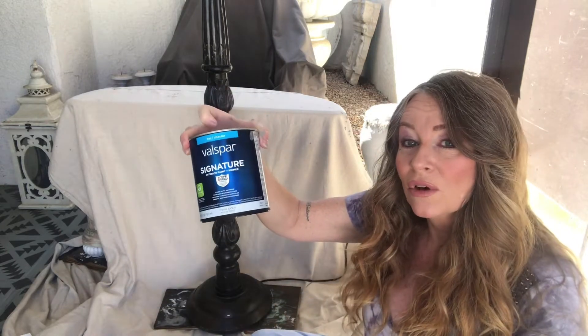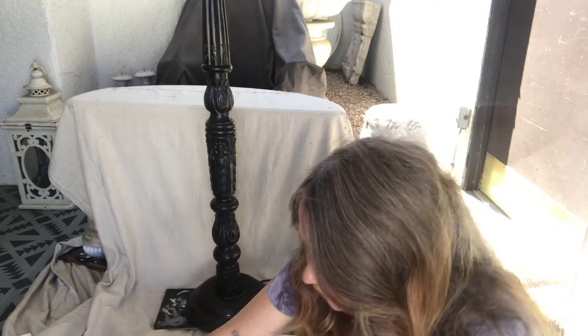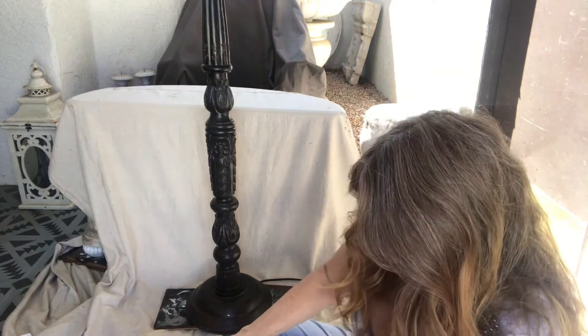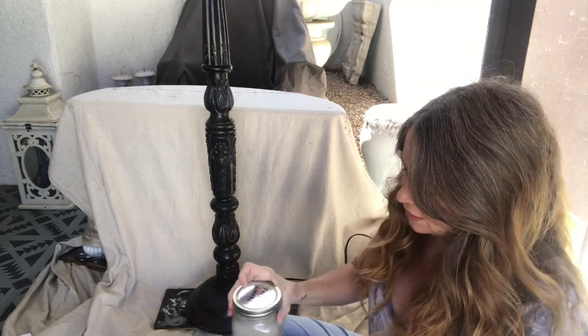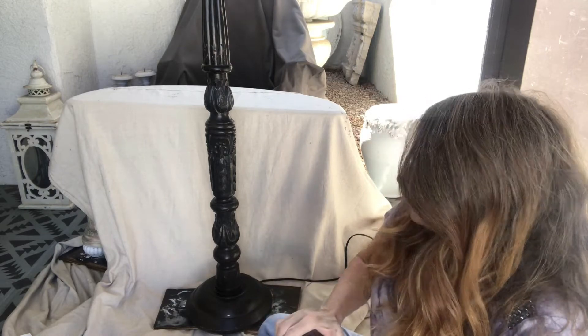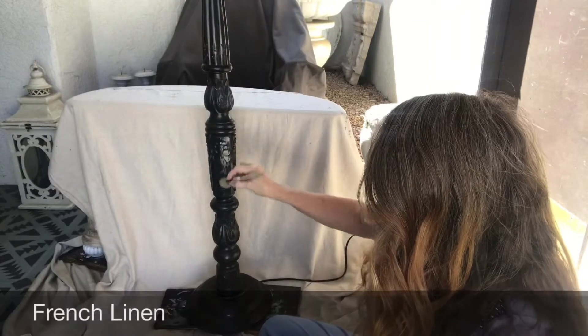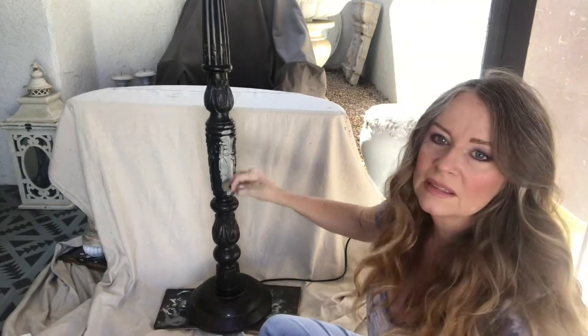This size is only $17 at the hardware store. This time I'm going to try it in the flat color — usually I buy semi-gloss, but I'm going to do flat this time. And we're going to paint the whole thing with the French Linen, exactly the same as the Annie Sloane color.